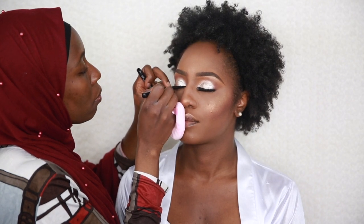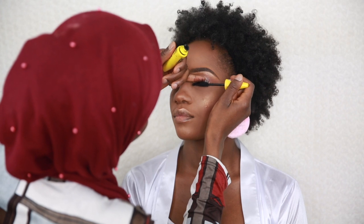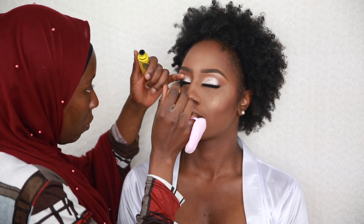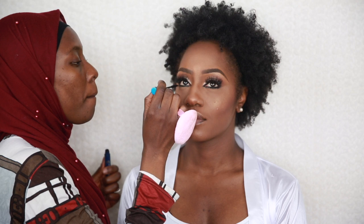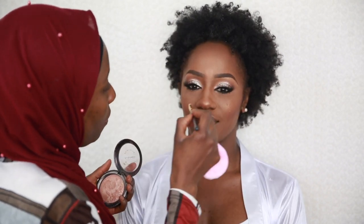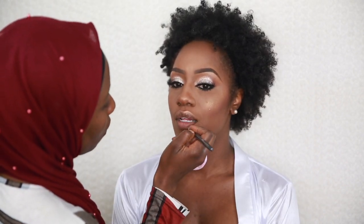I apply a big mascara on the upper lashes to make sure the false lashes and natural lashes are stuck together. Then I use a smaller mascara for the lower lashes. I applied some eyeliner into the tear ducts to open up the eyes a bit more.